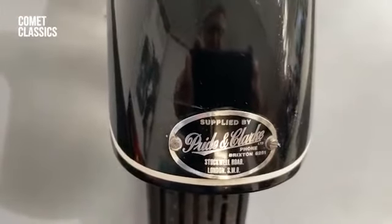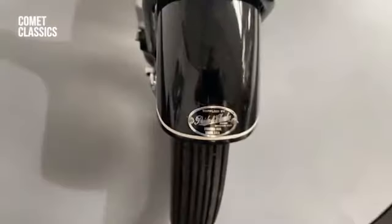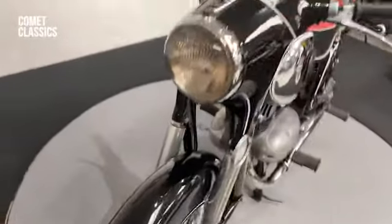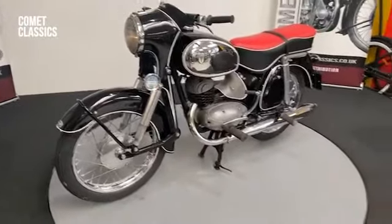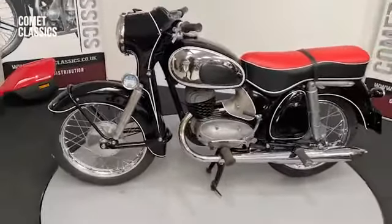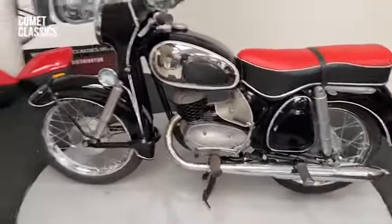Pride and Clark — now there's an old name. Quite an attractive looking bike though. If you're looking for a nice little DKW, this might be the one.